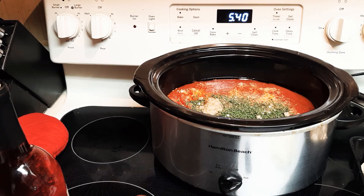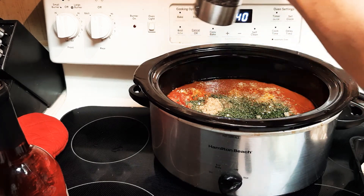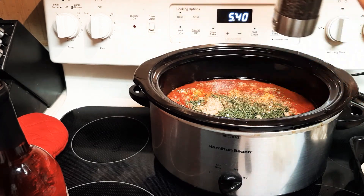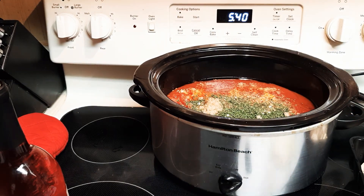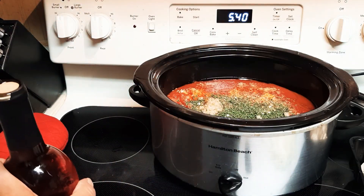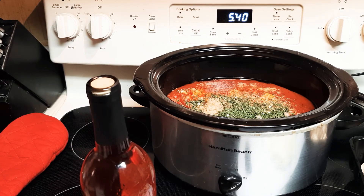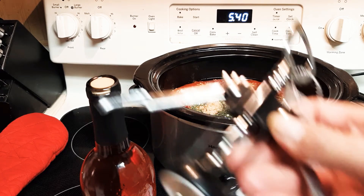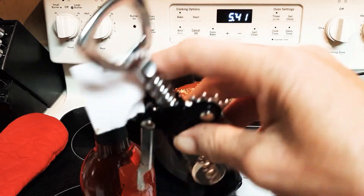Now if you want it tangy, like Heinz, add some pepper and that gives it that tang. I don't use a lot of salt in my cooking because people should taste it before they season it with salt and pepper. The other day I was looking for my also — it was ten dollars at the grocery store, went to the second-hand store and it was one dollar.